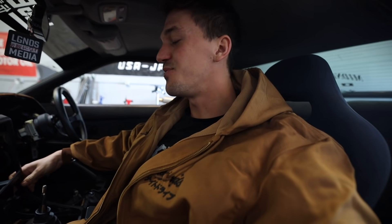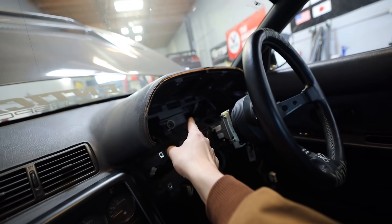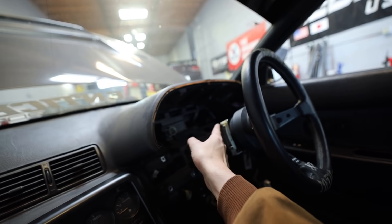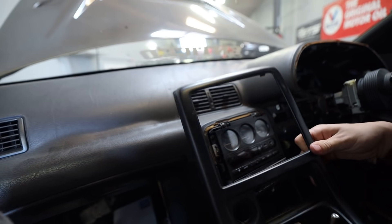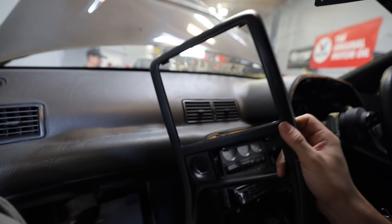What is up guys, welcome back to today's video. We have another skyline update for you, and this is probably going to be the last one before you guys see this go on to wiring. We're finishing up a couple of things — we're going to be making the dash for the AMC7 screen, as well as putting in this brand new double din center console display for an R32 by Muse Japan.